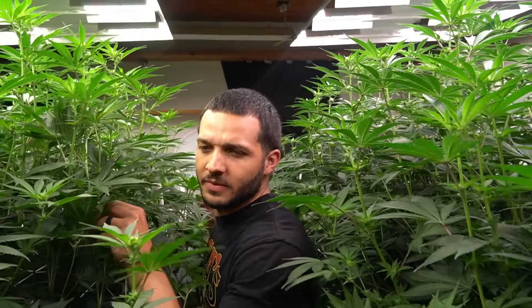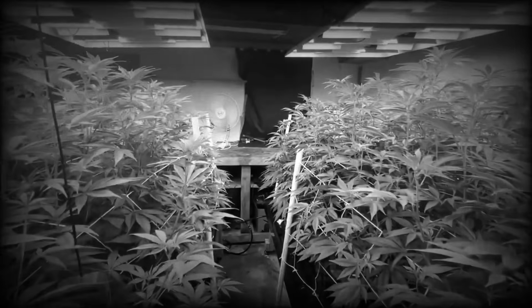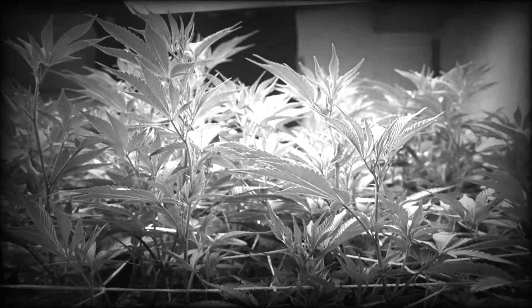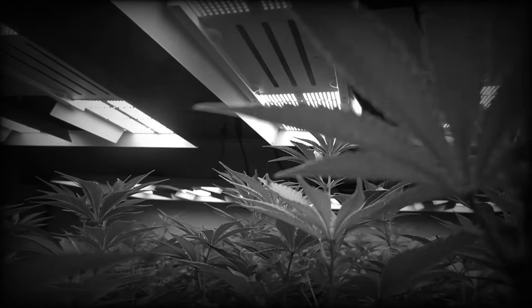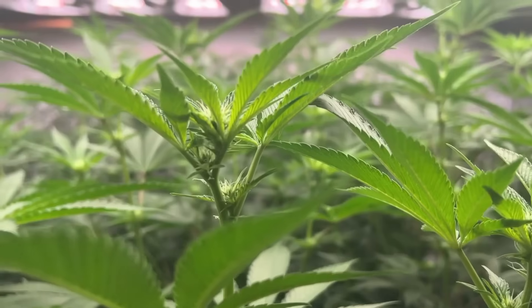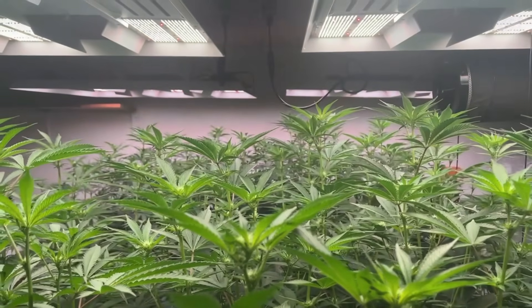Welcome back to the grow series. In this episode we'll be covering mid to late flower. In the previous video we showcased the beginning of flower, which consisted of weeks one through three. During that period the plants really grew — they went through the stretch phase and outgrew the trellis. I could have done certain things to prevent this, like vegging them for a shorter time and managing the canopy better. I also went ahead and lollipopped my plants to clean up the underside. If you missed any of the videos, be sure to check them out and catch up.